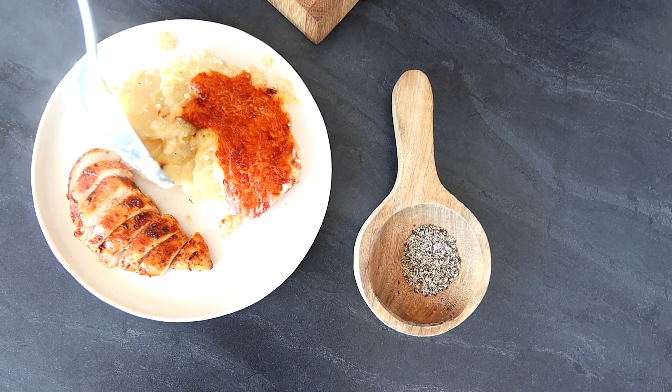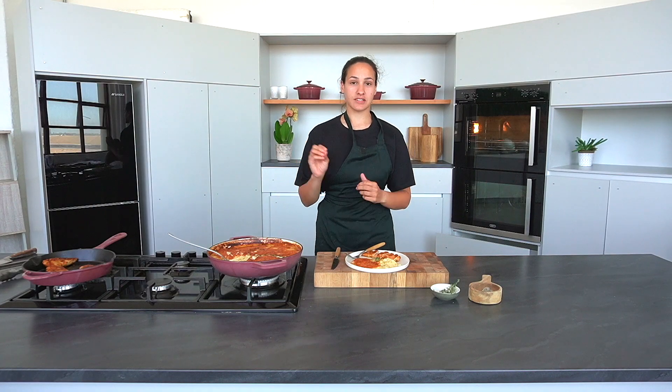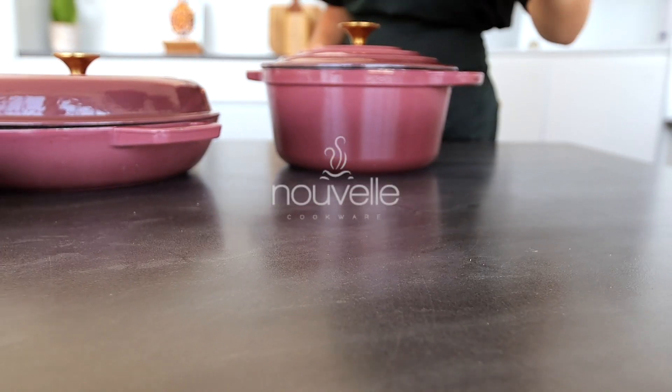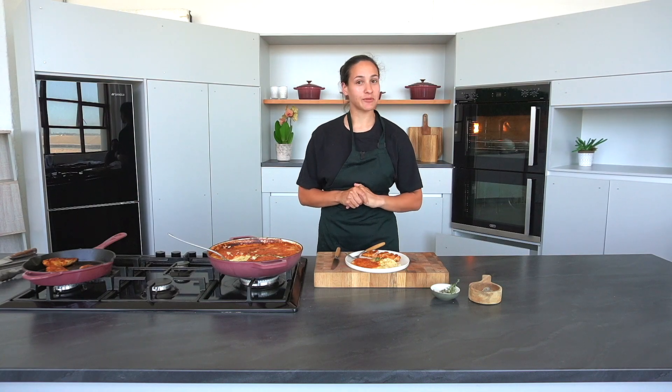Thank you so much for joining us today. If you are looking to upgrade your culinary journey with Novell, you can check out Cielo — either go in store or check it out on their website — if you are looking to get your hands on the cast iron pot range from Novell. Thank you so much and we hope to see you again.